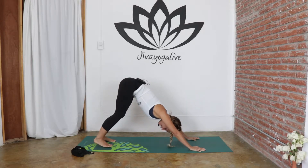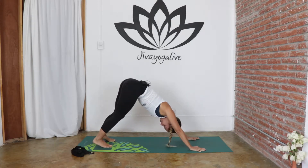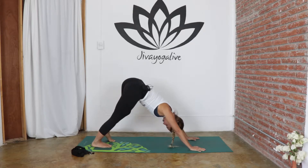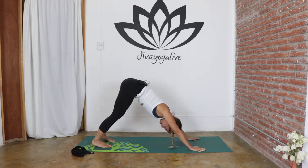Downward dog is a great pose for the back of the legs. We're working into the calves, the back of the ankles, the hamstrings. It's an amazing pose to do before you start running because it's letting the body know that we're going to use the legs. You can spend a few moments stretching into the pose, or you can settle in stillness, just allowing the legs to open. When you're ready, we can move on to our next pose.